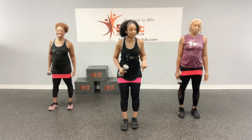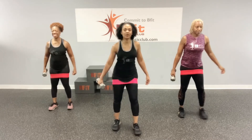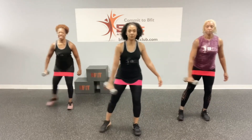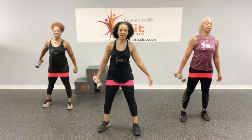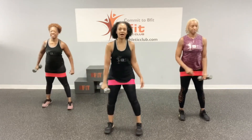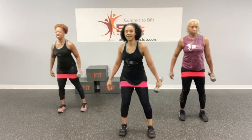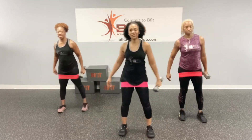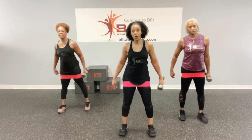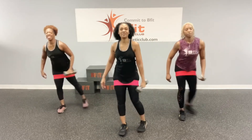So we've got the back lunge. Remember, curtsy. So curtsy and curl. Ready? Let's go. One, two, three, four, and five. Other side. Let's go. One, two, three, four, and five.